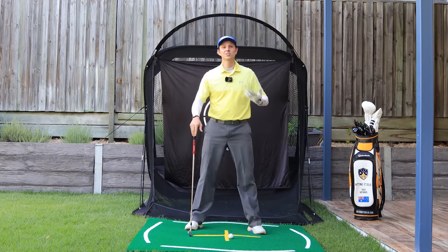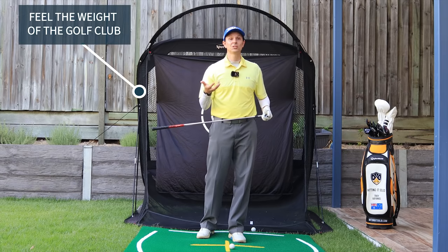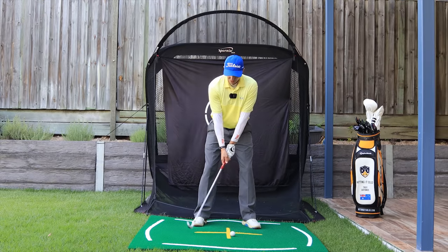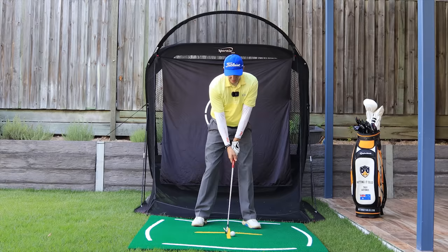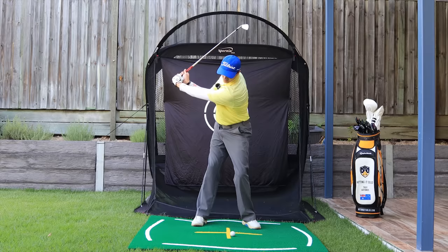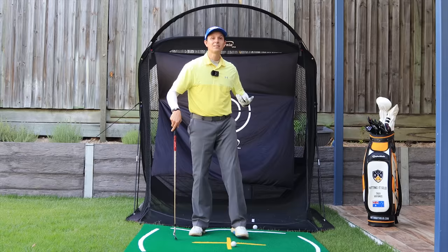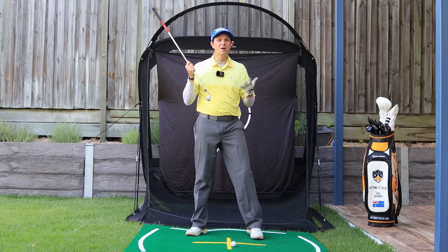A great drill to improve this short backswing and get more power: feeling the weight of the golf club is a great feel to have. As you make your connected turn, really feel the weight of that club — don't force it, just let the club move on its own and let your big muscles and core rotate all together in one piece. When you feel the weight of the clubhead, it enables the club to drop easier on the downswing and generate a bit more speed, so you're not losing anything by having a shorter backswing.